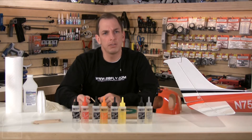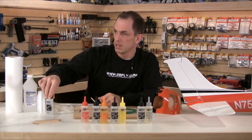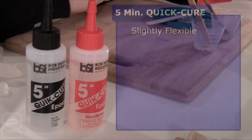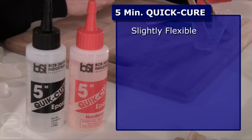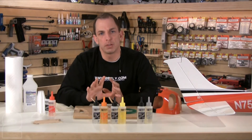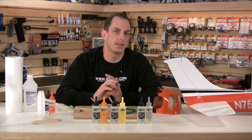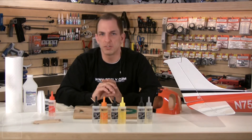Besides the working time, the different epoxies also have different bonding characteristics, so let's take a look at each one. Five-minute quick cure epoxy: the cure is slightly flexible, making it good for high vibration applications. It's not waterproof but it is moderately water resistant, so be careful where you use it — for example on float planes, you don't want it around the floats, but up in the engine nacelles or inside engine compartments it's just fine.